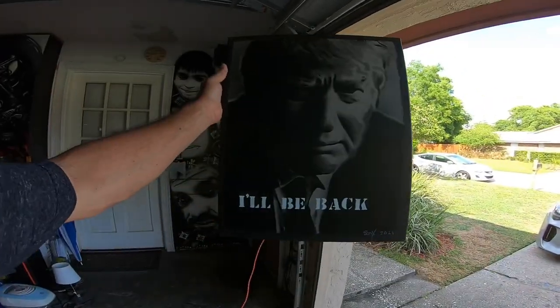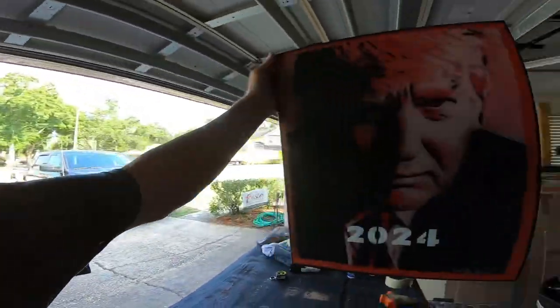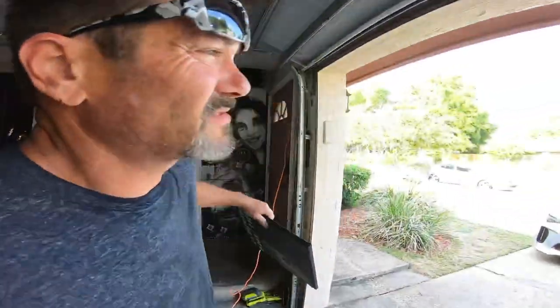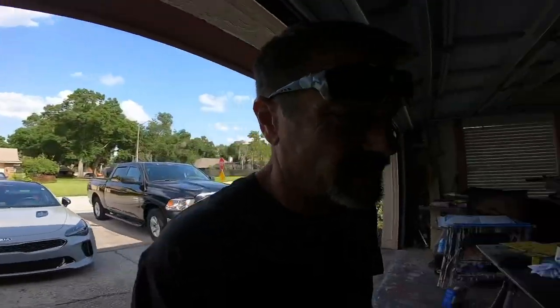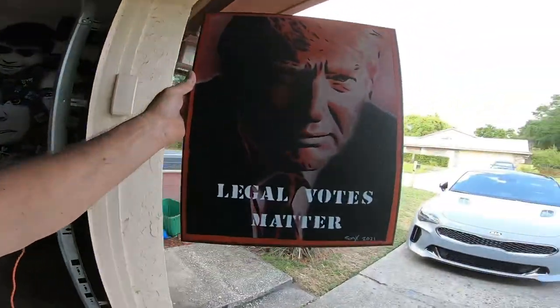This one here says 'I'll Be Back.' You know he will be — the moment he says he's running again I'm gonna put that Trump hat back on. 2024. So I've got 10 of these stencil paintings and I'm only showing you six of them. 'Still Your President' — who's your legal president? All right, I guess I'll show you all of them.